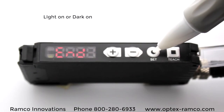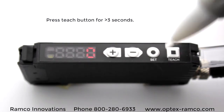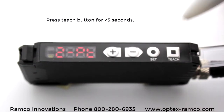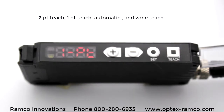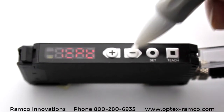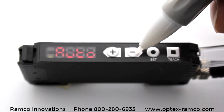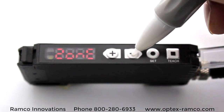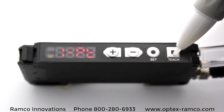To get back into run mode, go to end and press the Set button. Once back in run mode, press the teach button for 3 seconds and you'll go into the teaching setup. There are several different ways to teach this sensor: one point teach, two point teach, a zone teach which is a window comparator, and auto teach. If you'd like more details on the teach functionality, give this video a like and we'll make it happen.